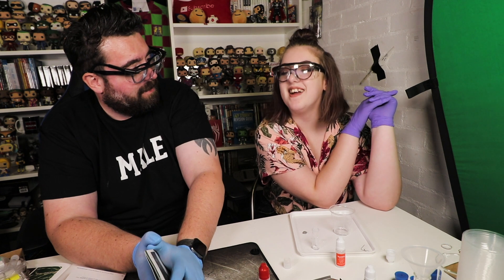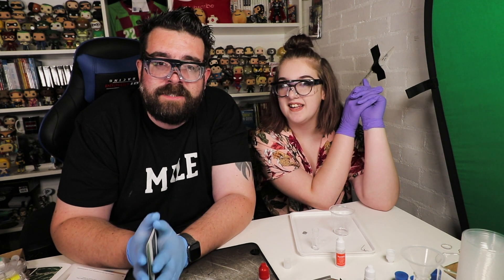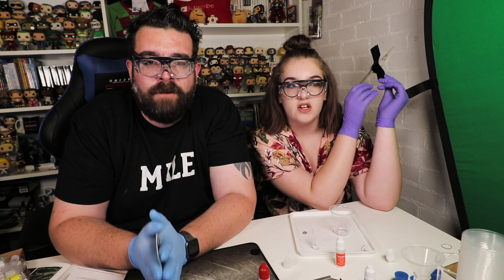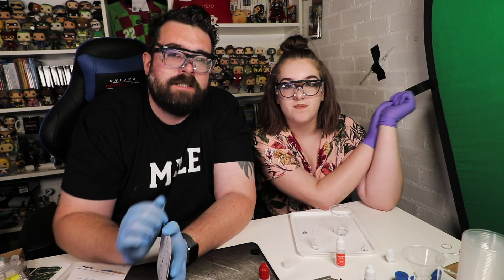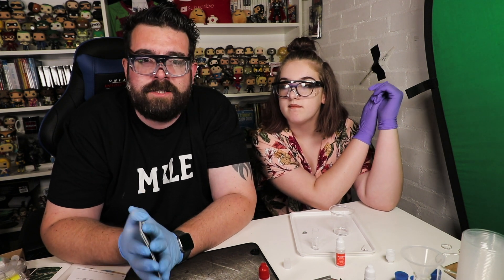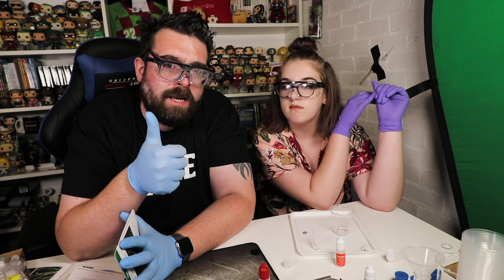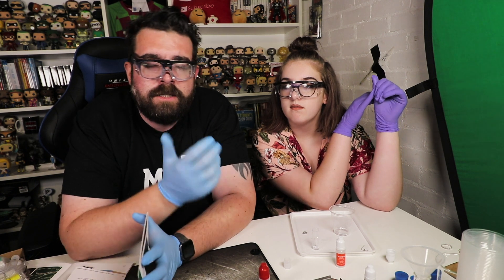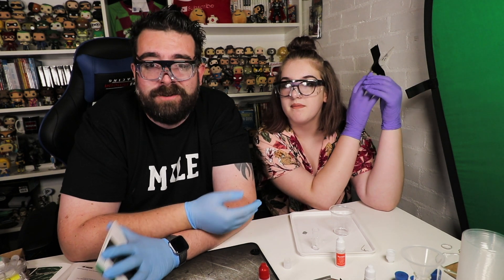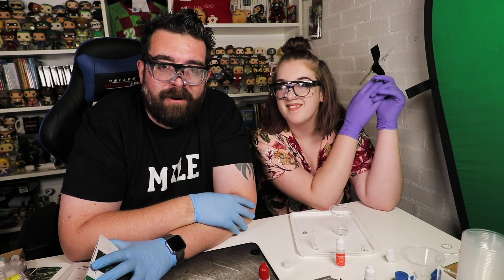Did you have fun? I did. Thank you very much to Mel Chemistry for sending the set over to us and for sponsoring this video - very much appreciate it. And thank you to everyone who's watched. If you've enjoyed this video and want to see more stuff like this, make sure you leave a thumbs up. Subscribe to the channel for science and daily vlogs. Thank you very much for watching.